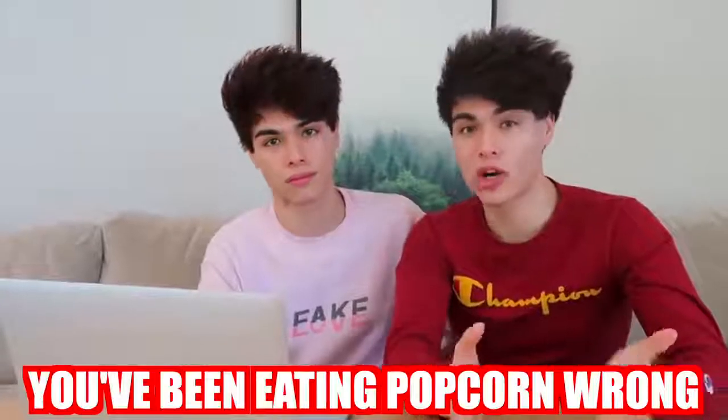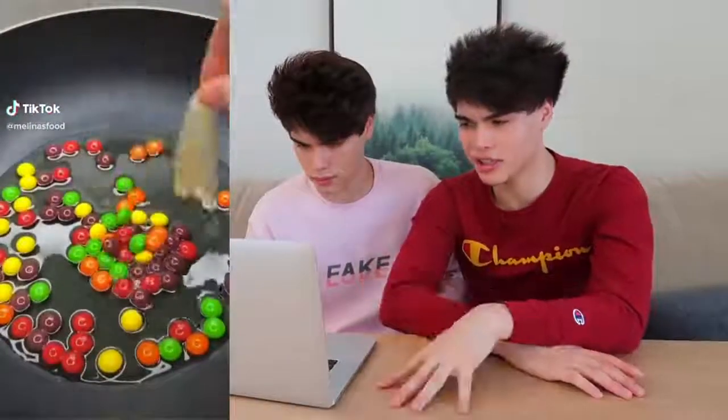This one right here shows that you've been eating popcorn wrong your whole life. While you're bored watching TV, you're eating some of your favorite snacks — some of that may include popcorn or Skittles. But why not just combine them into one? You put some oil and some Skittles into a pan, pour the popcorn seeds onto the pan, put the lid over it, let it cook until all the corn is popped. Oh my gosh, imagine eating that while watching your favorite show — you can't beat that.